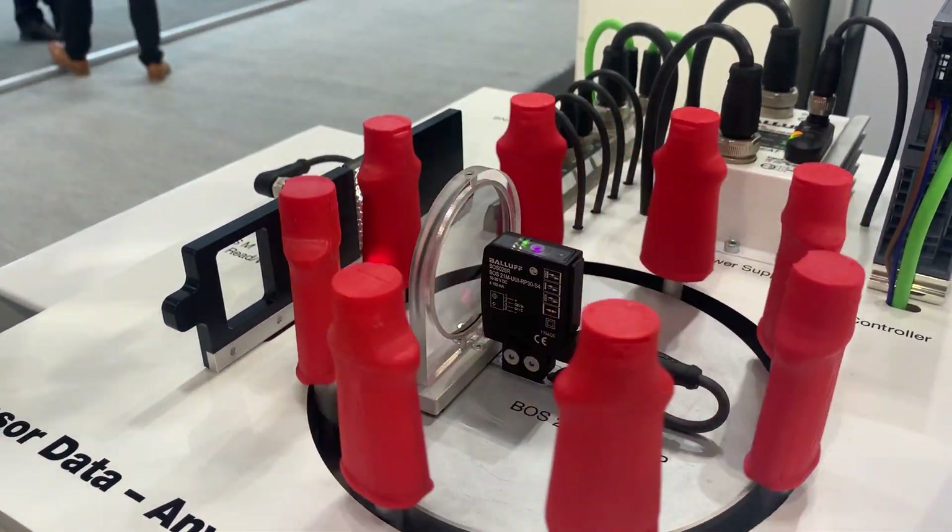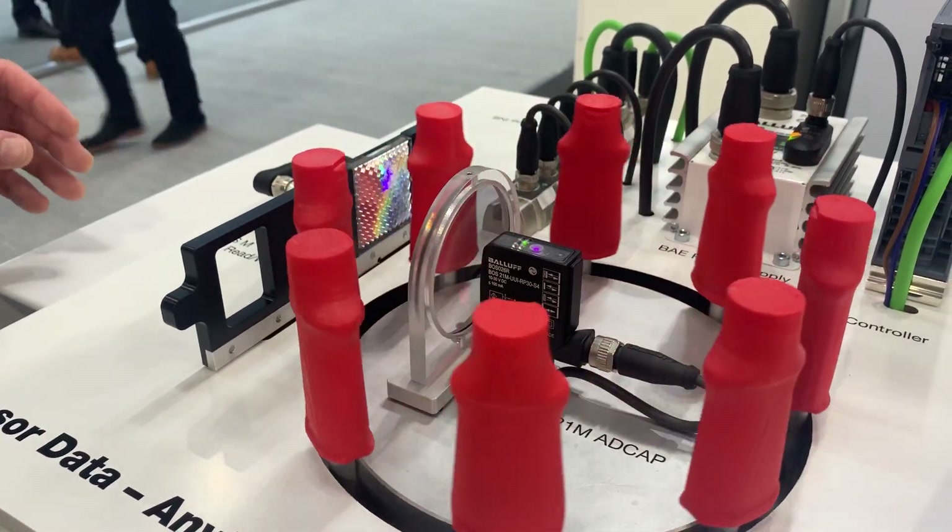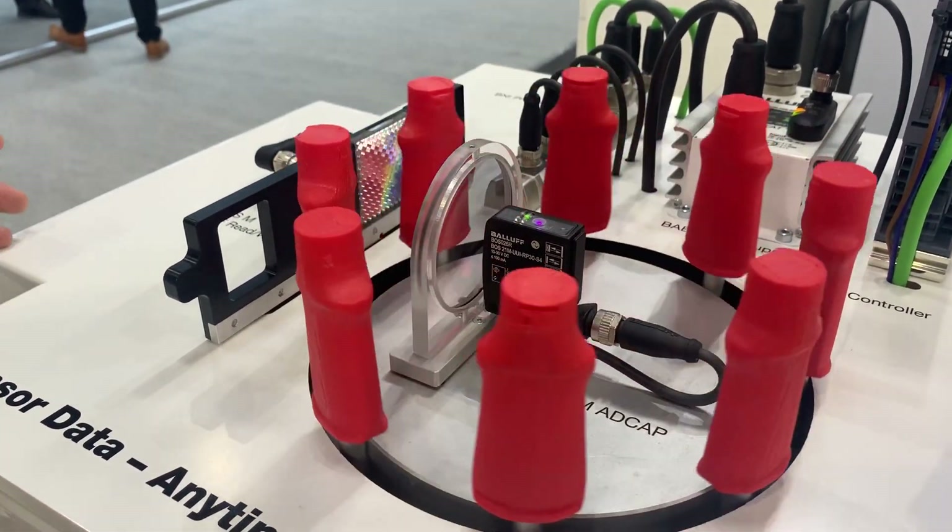If we were to have two of these sensors we can program one as an emitter and one as a receiver, and you can finally get through-beam functionality.